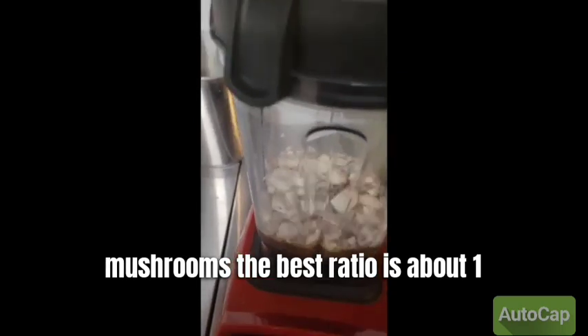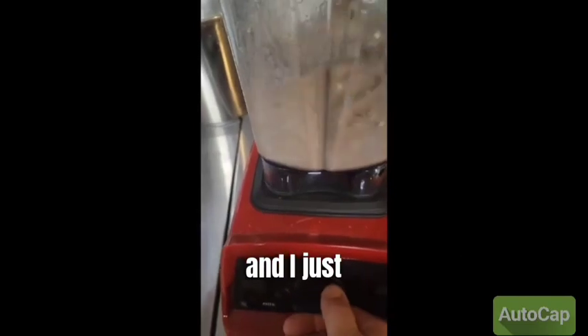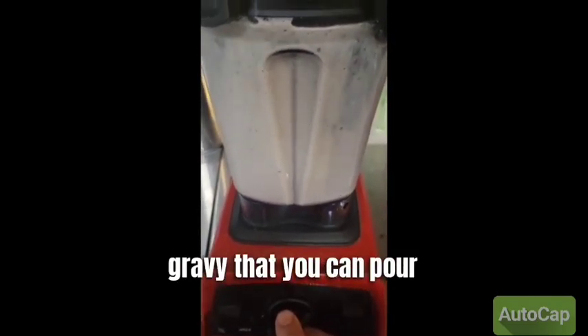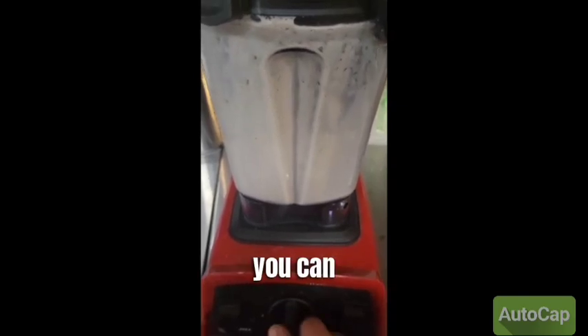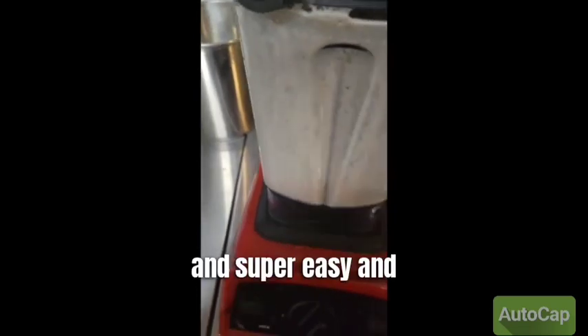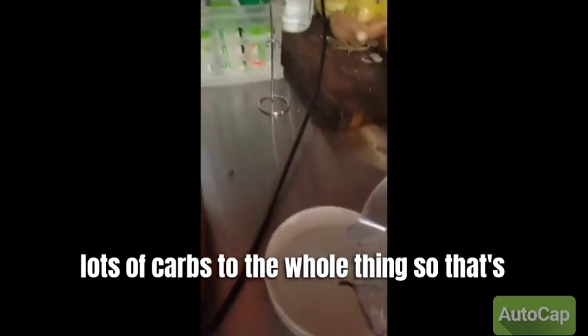The best ratio is about one to one, but if you want a thinner gravy, a little less. And I just blend the crap out of them, and it makes a delicious gravy that you can pour over your meats. You can pour it over Salisbury steak. It's delicious and super easy, and the mushrooms do not add carbs to the whole thing.